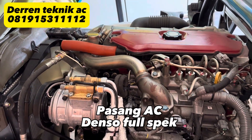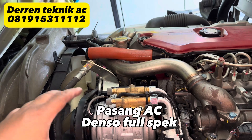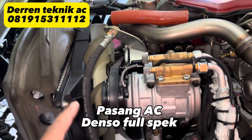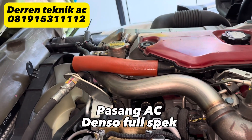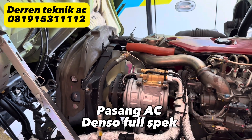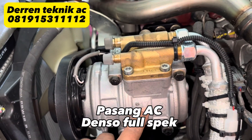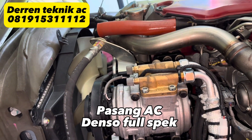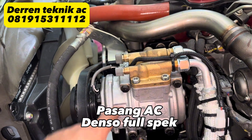Ini untuk di bagian mesin Hino Dutro Euro 4. Mesinnya sudah berbeda sekali dengan yang Euro 2, baik dudukan kompresor maupun bracket-nya sudah berbeda. Biasanya kalau Canter atau Elf itu masih mirip-mirip, tapi untuk Dutro ini sudah berbeda sekali. Karena pemilik minta yang Denso full spec, kita pasangkan komponen Denso ori. Kompresor pakai Denso original PA17 — ini kompresor yang biasa dipasang untuk mikrobus atau Elf travel, sudah terbukti cukup kuat untuk mesin diesel.